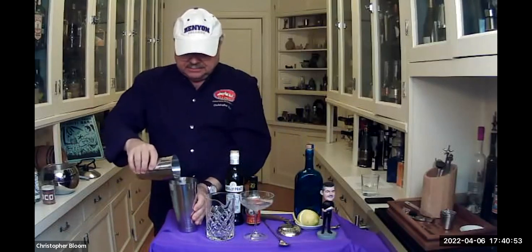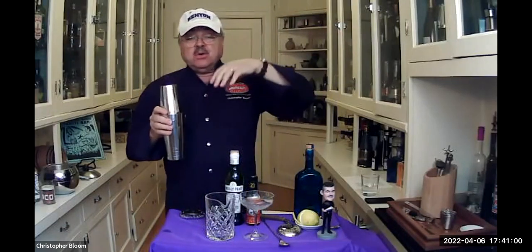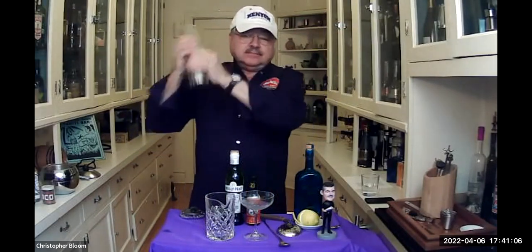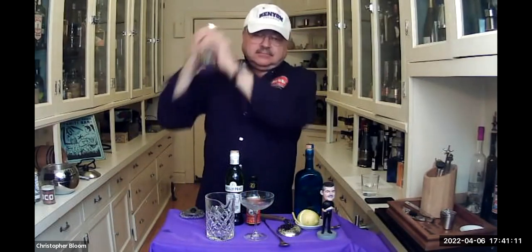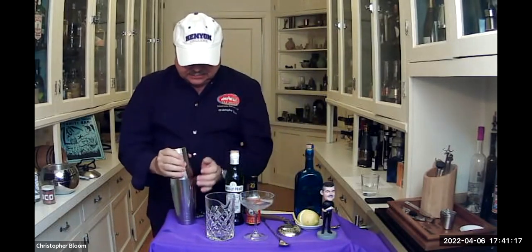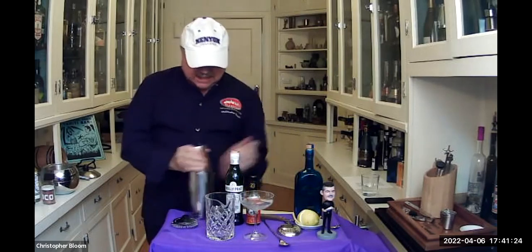You'll notice that I iced my glass. Now I'm going to shake. People ask how many shakes or how many stirs. Basically the rule is 40 shakes or 40 stirs. You want to give it some vigor. And that will mix it up right and give us the martini — just the way James Bond had it.